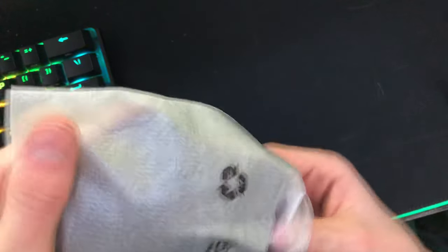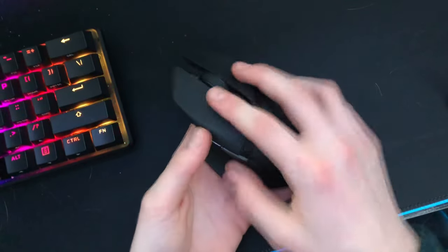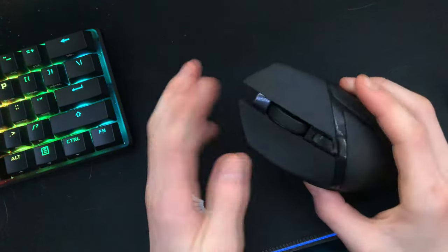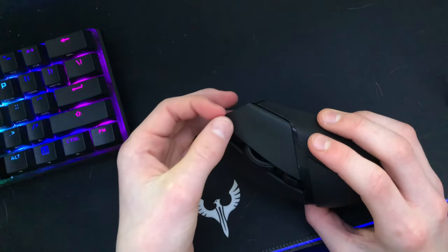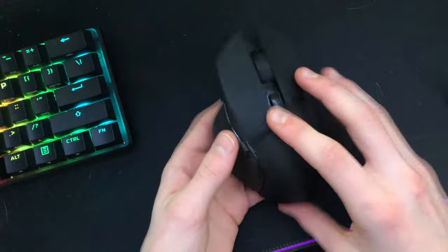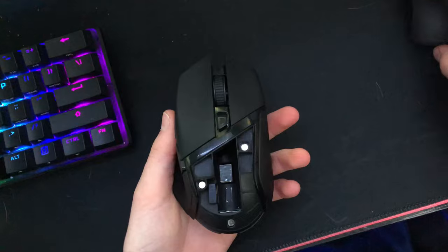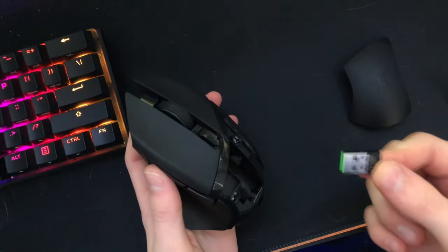Here's the mouse itself. It's a nice mouse — I like it. It's nice and sleek, no RGB. There's a bit of a rattle over here but it's fine. To get into the battery slot and compartment, the back opens up like this, and right here's the dongle.